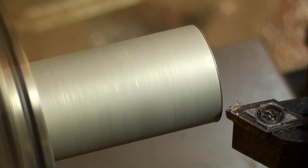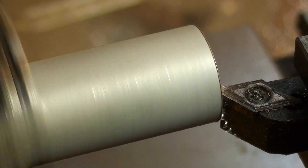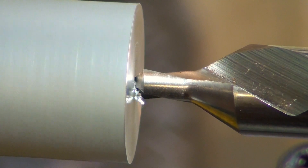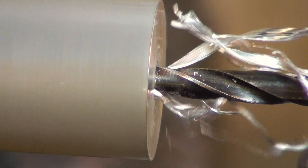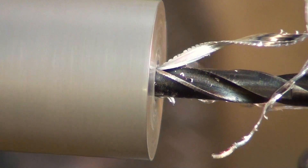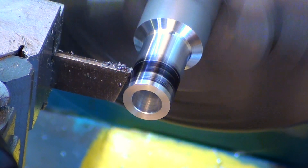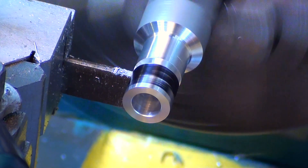First I'm going to need to make some bushes. I'm making two bushes — this is the larger one, just facing it off, and I'm going to centre drill it and bore it out finally to 8mm. The overall diameter is going to be 13mm, so after taking it down we're just going to part it off at 10mm length.